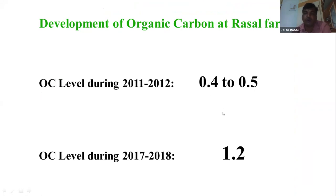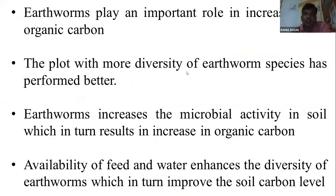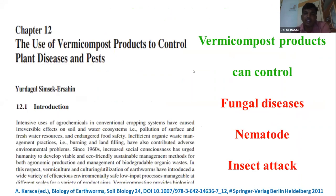The oxygen levels are 0.4 and we have more organic carbon. We have more improvement over time. This is my personal weather station and we see 10 parameters.